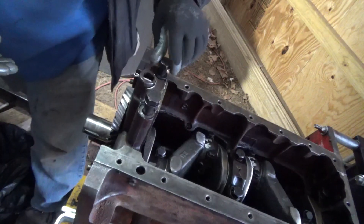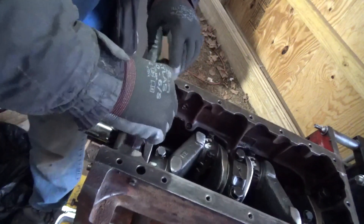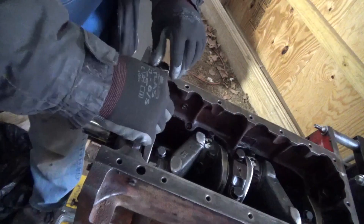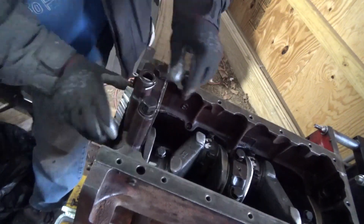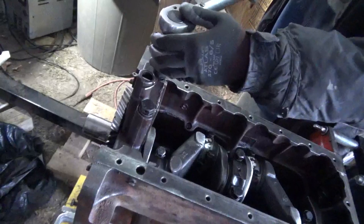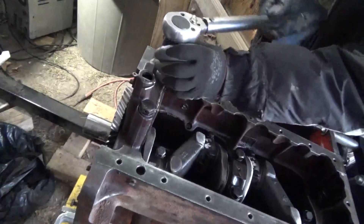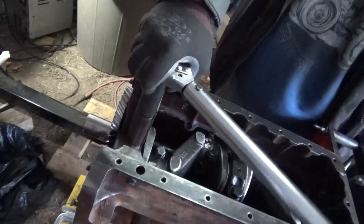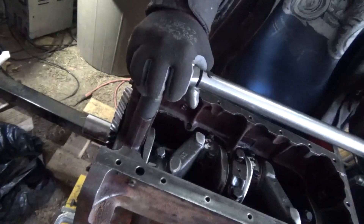I'm just going to go with the fact that it probably doesn't need to have that on. It's so thin, I really don't think I need to worry about that. This bolt is a 19 millimeter. I've put a three-quarters and a 19 on here — they're both just a hair loose.